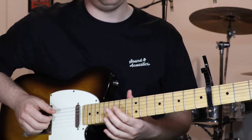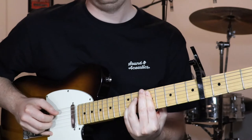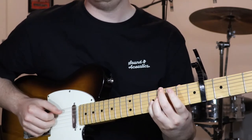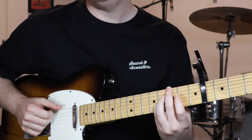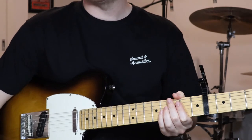And that is section B. I'll play through it again just slowly: one, two, three, four. Right, so that was section B.